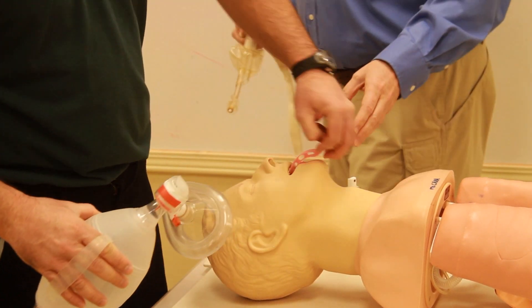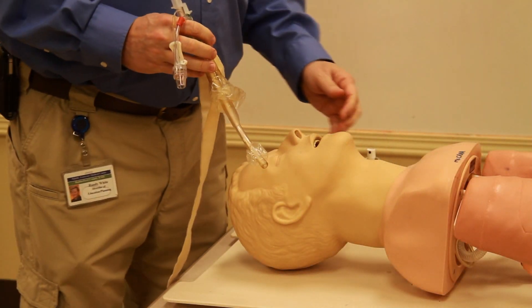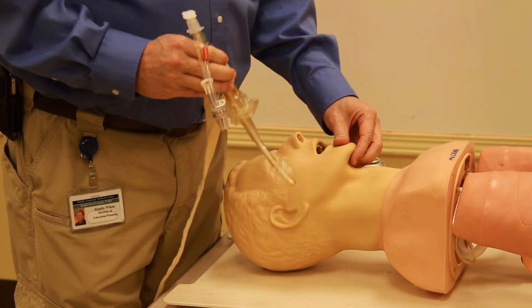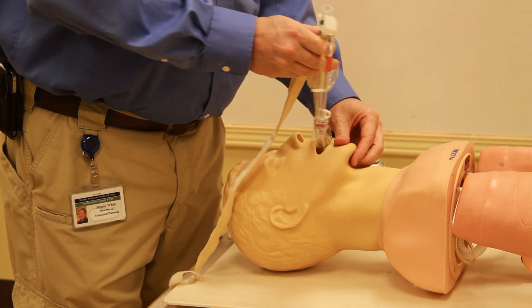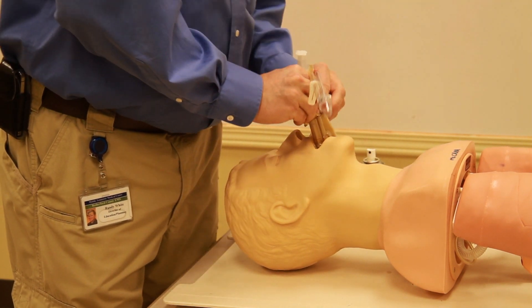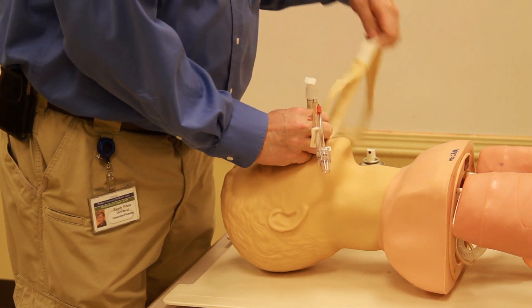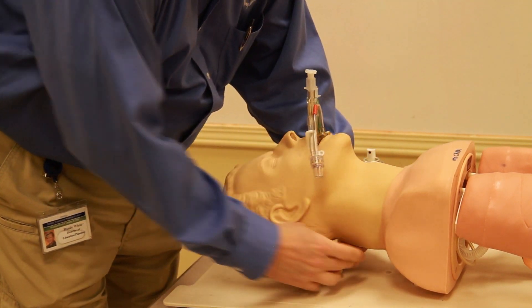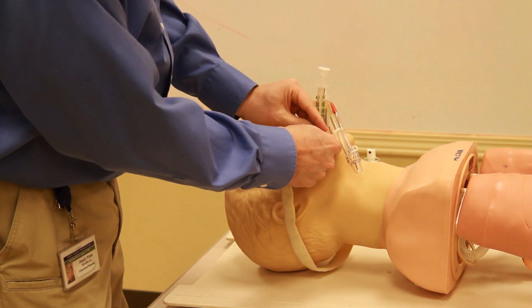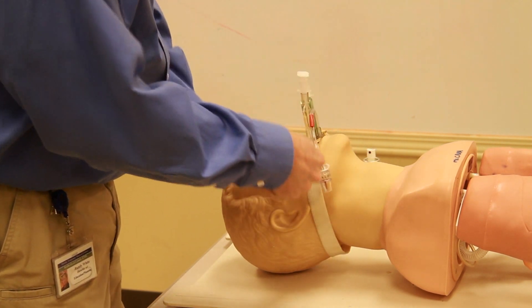I have 30 seconds to put this airway in. I pull the chin down and push the airway in following the curvature of the mouth. Then I wrap the neck strap around the neck, through the airway, and back down.